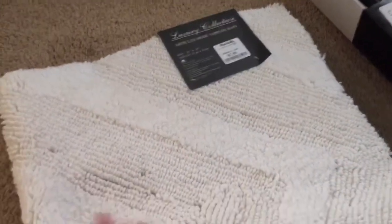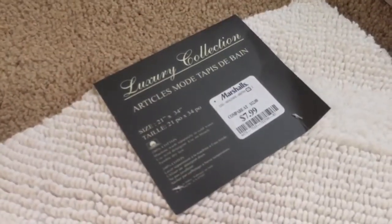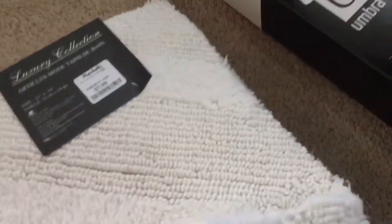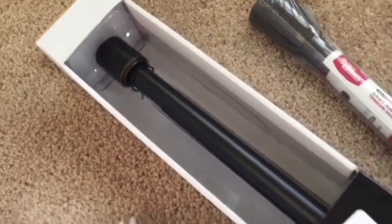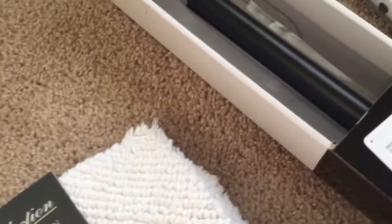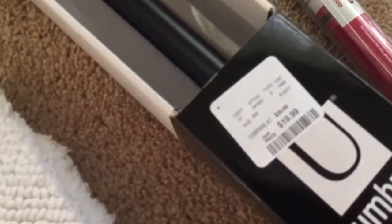Moving on to our bathroom rug here — I got it at Marshalls for only $7.99, and I love the texture. It is super soft and it's actually pretty thick. I also picked up this curtain rod — it's not a shower curtain, it's an actual curtain rod, and it was only $19.99. I believe I got it at Home Goods.